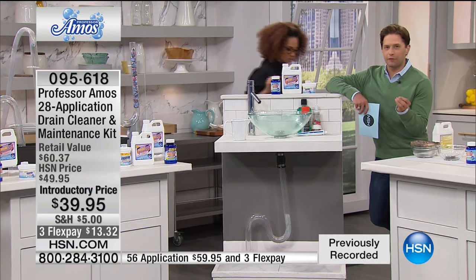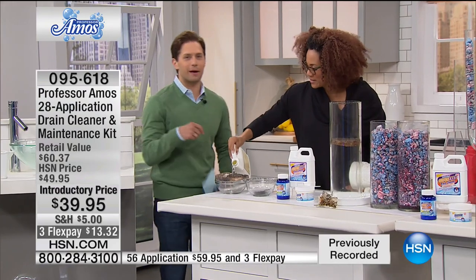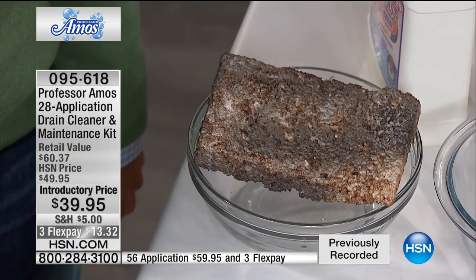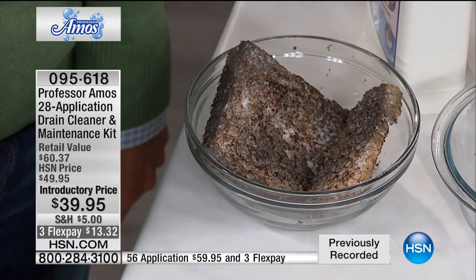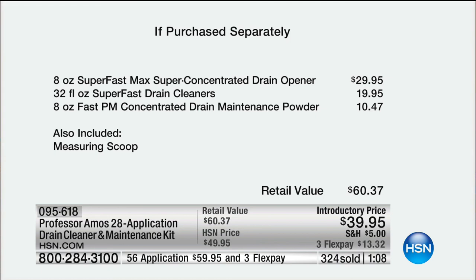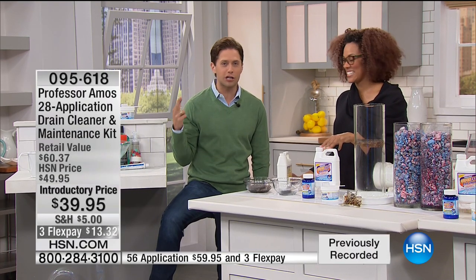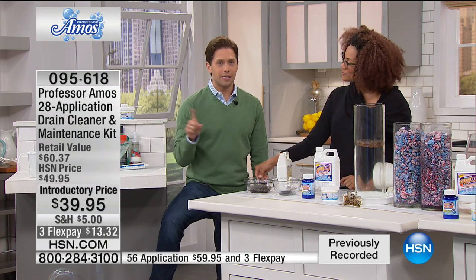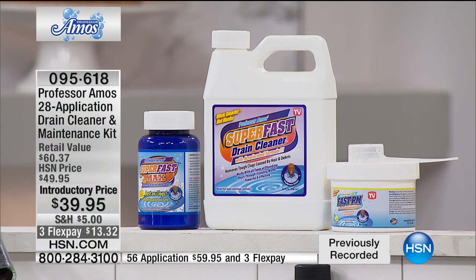Think about how many people are on the brink of calling a professional or calling their landlord and spending money out of pocket — and we've got a better solution. This is our first ever whole drain home kit: preventative maintenance for your garbage disposal, dishwasher, and washing machine, plus the drain solution you need. Today is the last day — every whole home kit is planned to sell out by midnight, on three-flex for today only. Over $60 in value for your entire home.